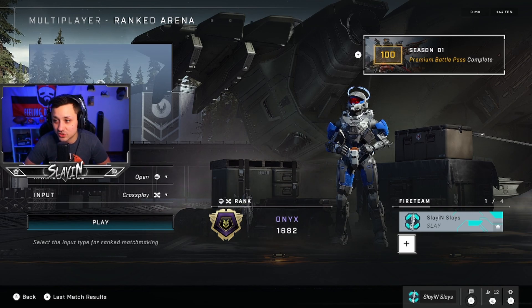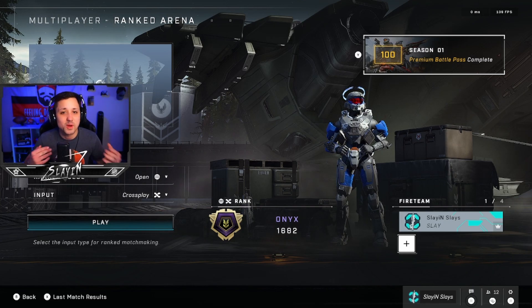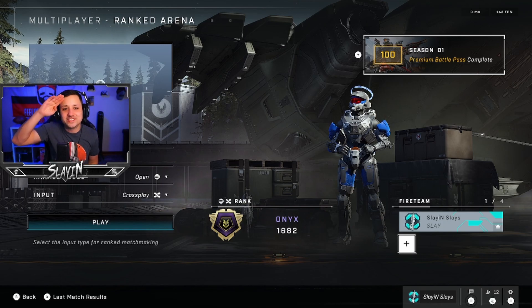Some people are even running up to 240 FPS, which is crazy. If you're still on Xbox, don't feel like you're at a huge disadvantage — I played great on Xbox — but there's definitely a difference and I noticed it. I hope you guys enjoyed this video. It's the first video on the new PC. I'll catch you guys on the next one — peace out.